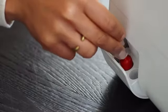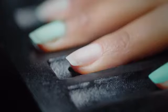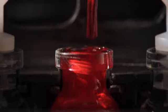Nimble provides salon quality nails from the comfort of your home. With the simple press of a button, Nimble scans the size, shape, and curve of each individual nail, calculating the exact amount of polish needed for your manicure.